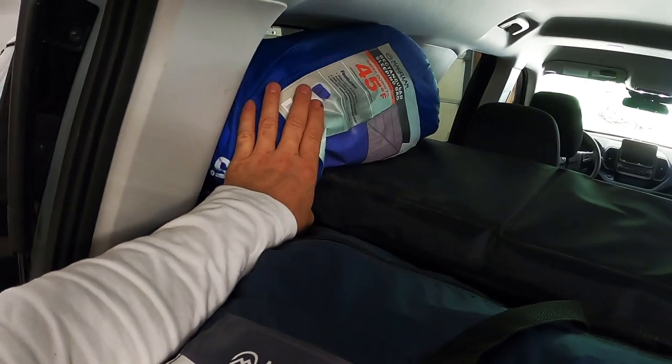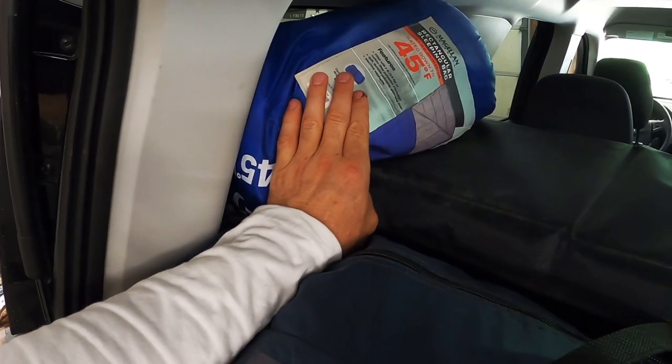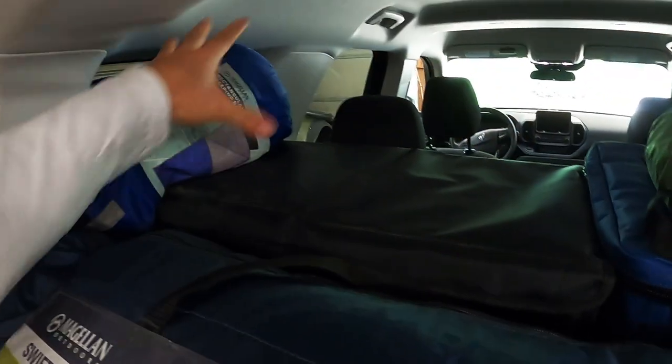Moving on, I've got my sleeping bag. This is a 45-degree bag because it's summertime. If we camp when it's cold I have a 10-degree bag, which takes up this entire space.